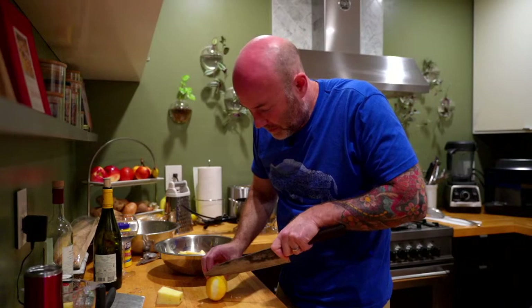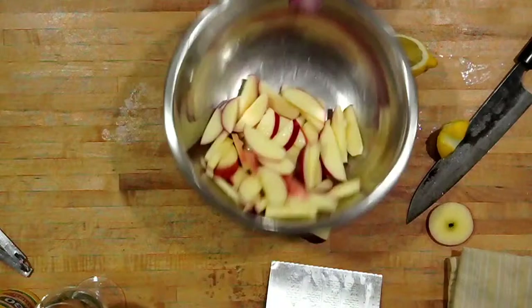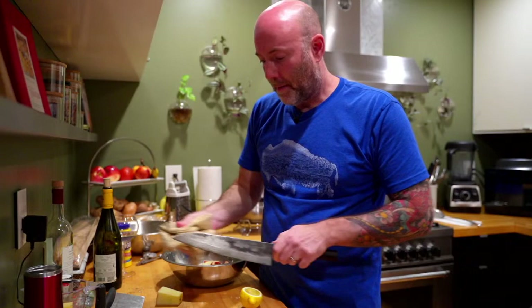To cut the apple without seeds, I'll just cut along the edges. Give the apples a toss with the lemon juice to get it all over them. And if you're using carbon steel knives, keep them nice and dry — they'll rust. A little rust is okay as it starts to form a patina, but you really have to keep carbon steel nice and dry, away from moisture.